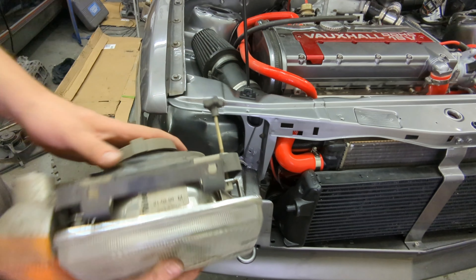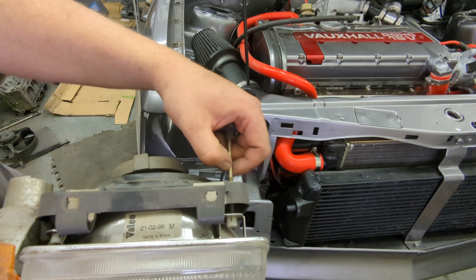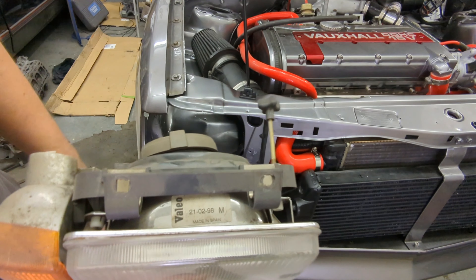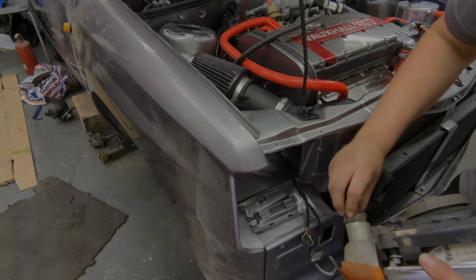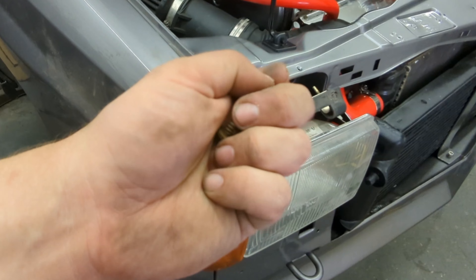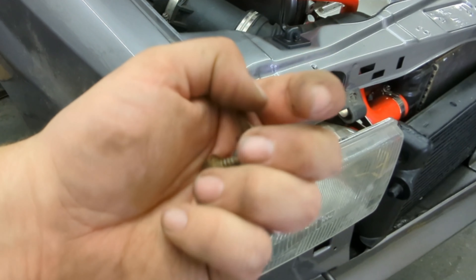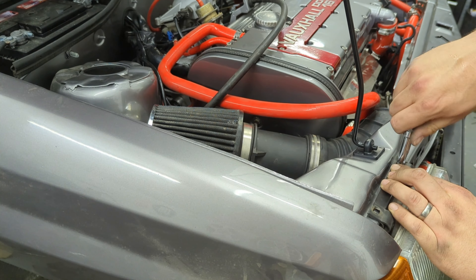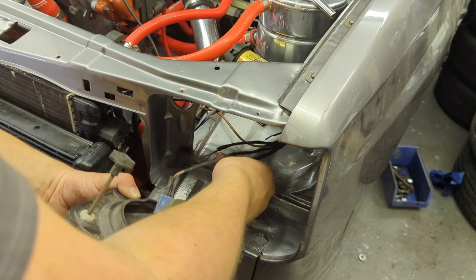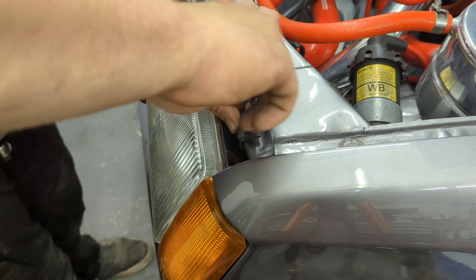Next job is to fit the headlight assembly. Unfortunately you can't retain the adjuster here because it fouls the pipe — what I do is just cut it and fold the end slightly so you can still grip it with pliers and turn it. I also gave the screws a quick lick of paint to tidy them up. The headlight plugs straight in; each component has a separate plug so you can't get them wrong. Once wired up, the headlights slot into the channel on the lower clips and bolt to the slam panel using eight millimeter headed anky screws.